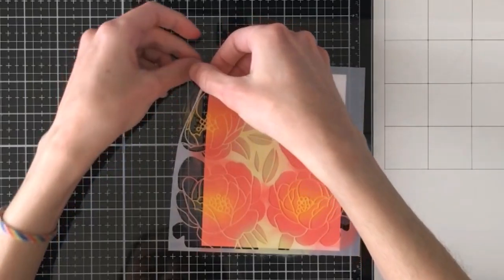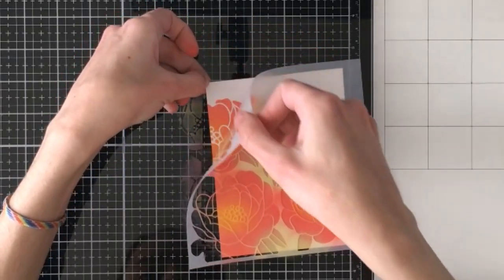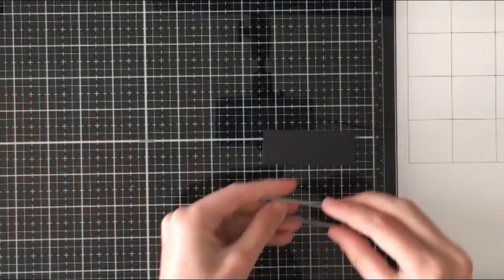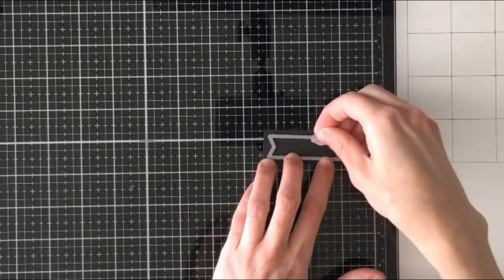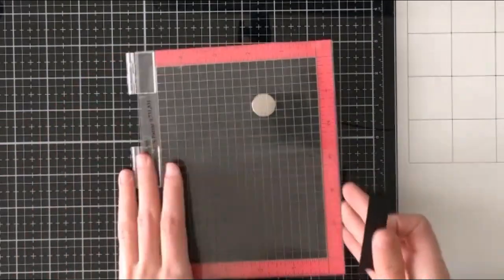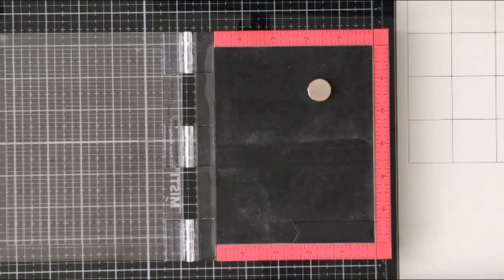Once I'm done all my inking I'm going to do my favorite part, which is peeling back that stencil. Mine is stuck down a bit because I did use pixie spray, just because there are some very fine lines on this stencil. Next I am going to move on to die cutting my little sentiment banner, using one of those Nested Banners from Simon Says Stamp.